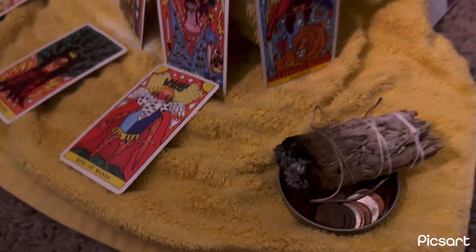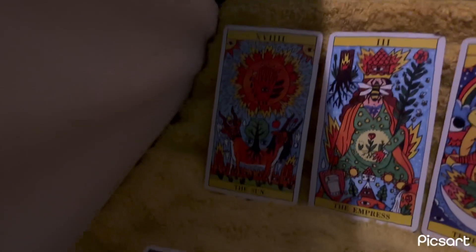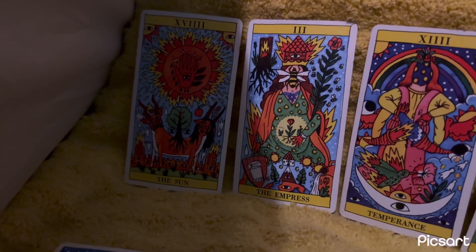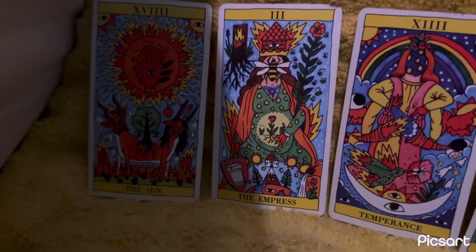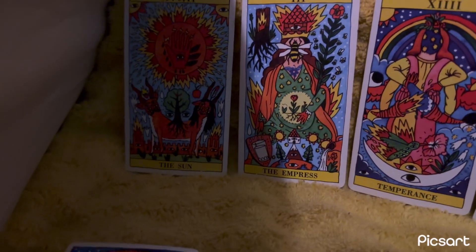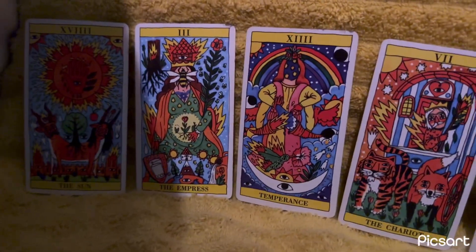I set up tarot cards from a deck called 'Tarot del Fuego.' I put the Sun card — of course, fire and sun. I put the Empress card because she has flames coming out of her head, and I feel the Empress and Emperor represent me as an Aries and as a person, because creation can be embodied by woman, man, or non-binary — everyone can create.